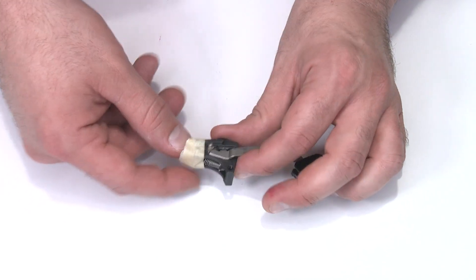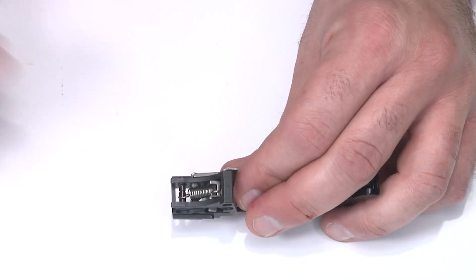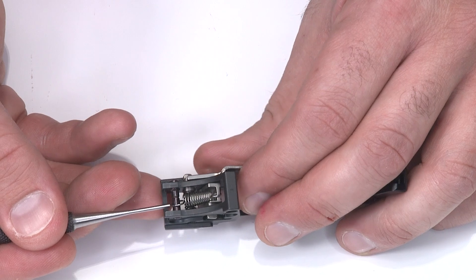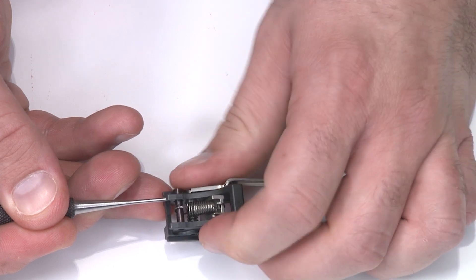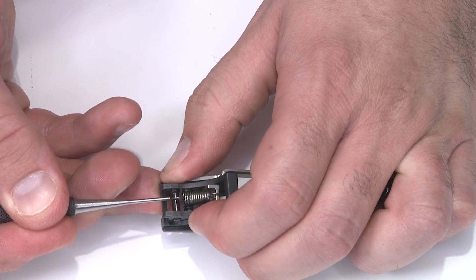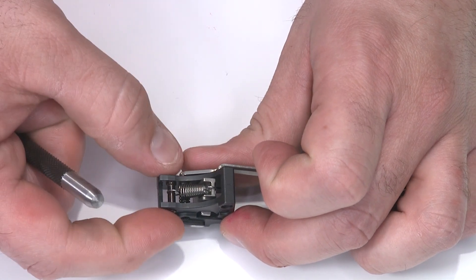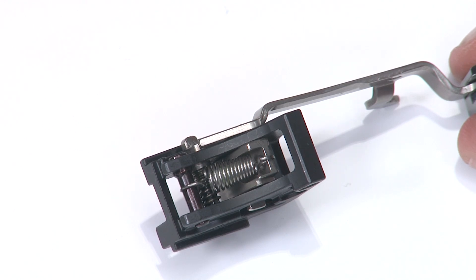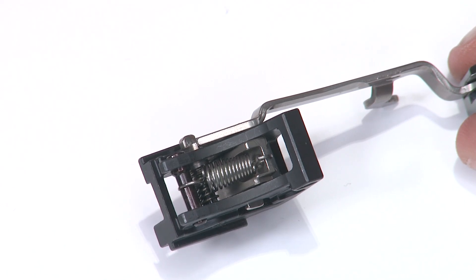Before putting the sear housing back in, if you used the tape method, remove the tape — don't forget. Looking at the pin, it has a little annular ring that locks into the spring. Move the spring over until it clicks into position; if it doesn't click, move the pin. Make sure the spring seats on that ring — once it's there, it's not going anywhere. The tape is no longer necessary and the assembly can go into the frame. If you didn't lubricate the spring earlier, now's a good time — a drop on the outside will soak into the coils.